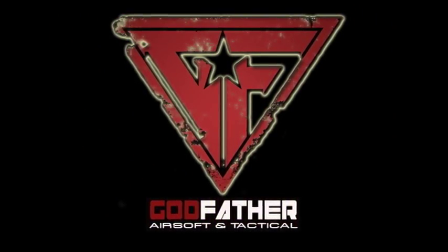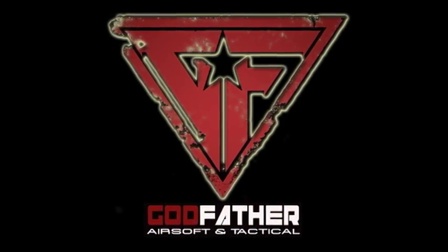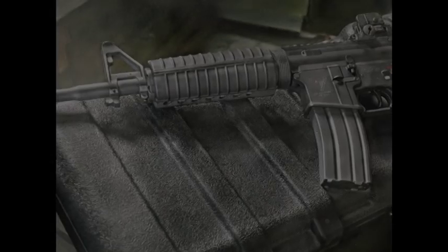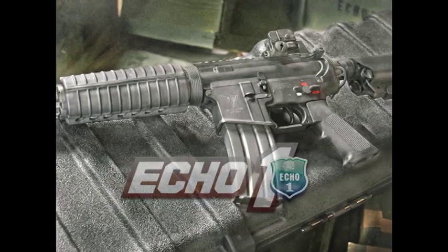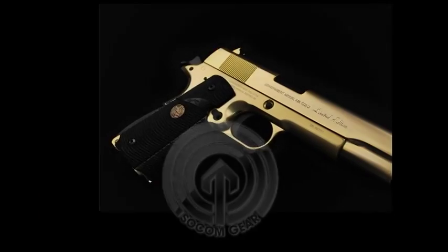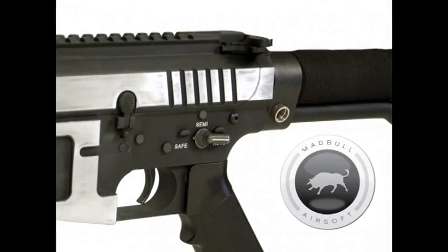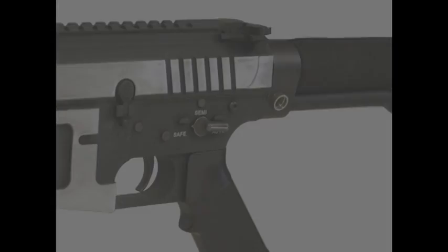Godfather Airsoft and Tactical — true to the game. The following is brought to you by Echo One USA, SOCOM Gear, and Madbull Airsoft. Hello viewers, my name is Francis and I'm with Godfather Airsoft and Tactical, here to bring you a review of the Echo One Red Star Wolverine.